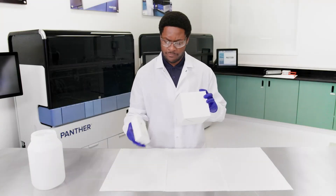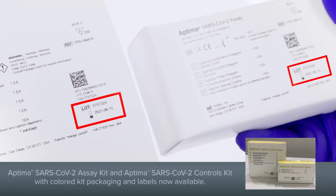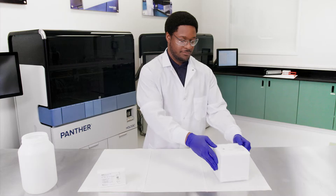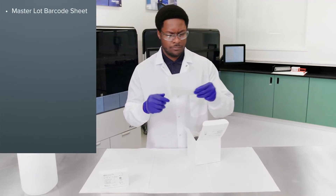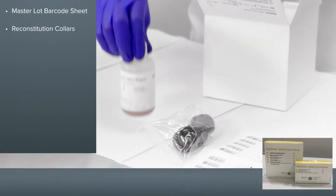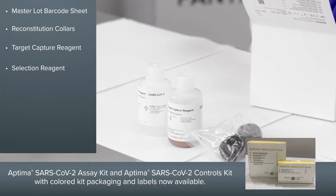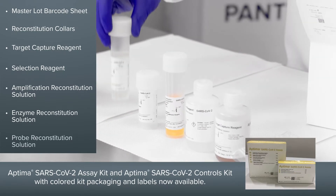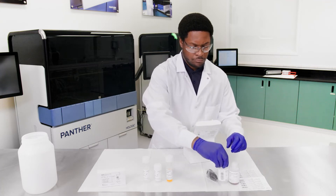Check that the lot numbers on both boxes match and that the expiration dates are valid. Open the room temperature box and remove the following components: the MasterLot barcode sheet, reconstitution collars, target capture reagent bottle, selection reagent bottle, and amplification enzyme probe reconstitution solution bottles. Set aside the MasterLot barcode sheet, the target capture reagent, and the selection reagent bottles.